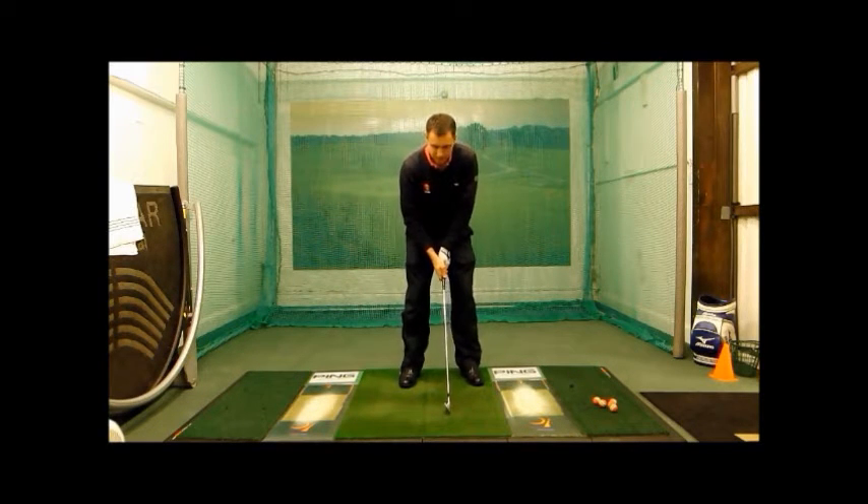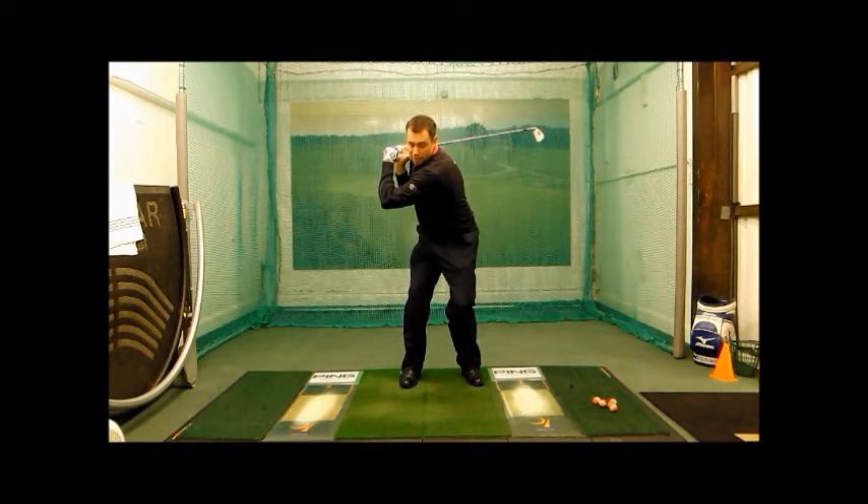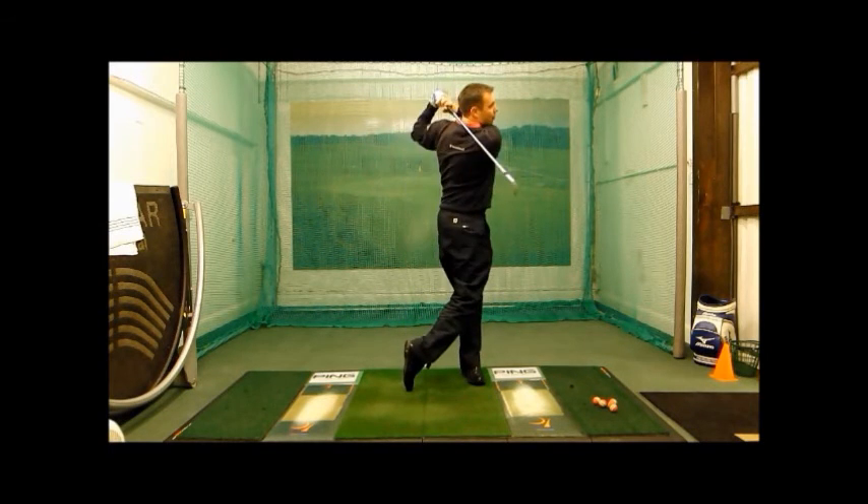So a little drill: make your normal regular set up, from here lift the club up onto your right shoulder, maintain the knee flex in the right knee, from there twist your body fully into the backswing, then extend the arms out so the left arm is nice and straight. Now you've got a nice wide backswing ready to swing down and through.